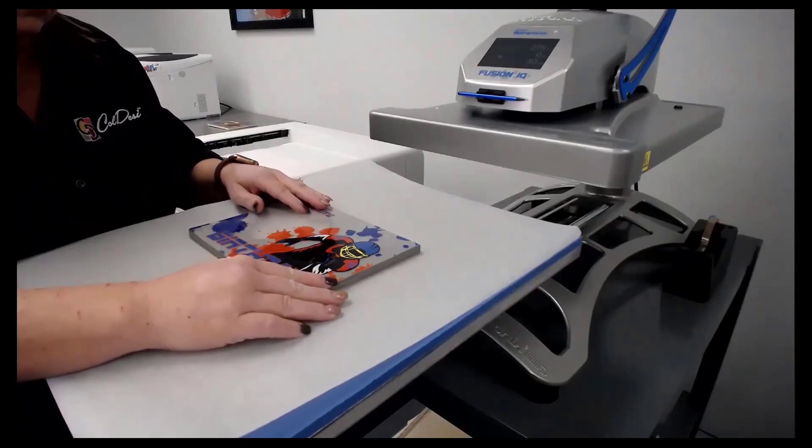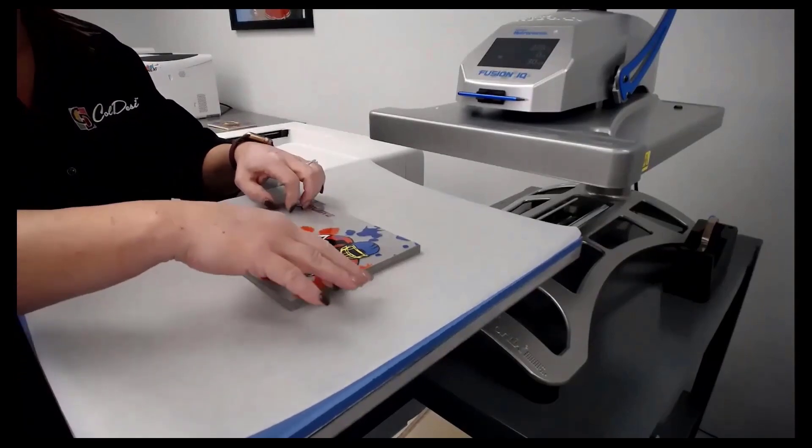Someone asked: where can you buy the cart that sits under the heat press? We get these from Uline.